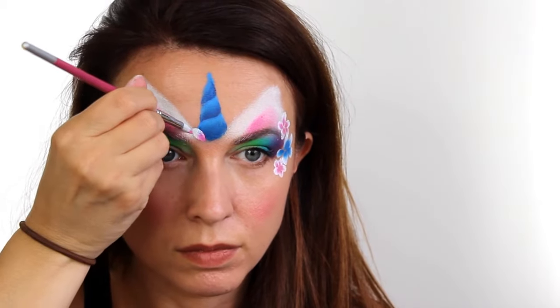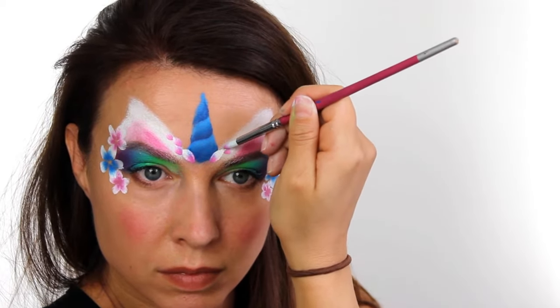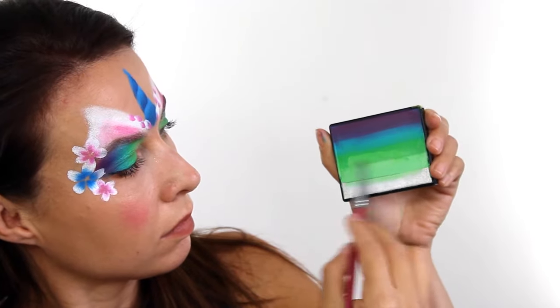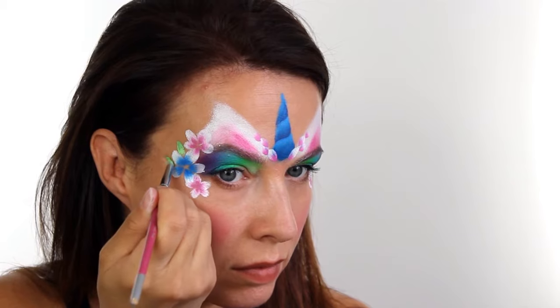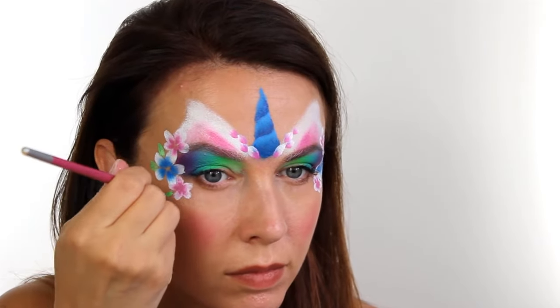Once I'd finished with the main flowers I also decided to add a few trailing petals up the centre just to outline the horn. Still with that same brush I then went back to the large split cake and picked up the two green colours — the darker one on the tip and the paler one more towards the base — and with this I just went in and pressed a few leaves.